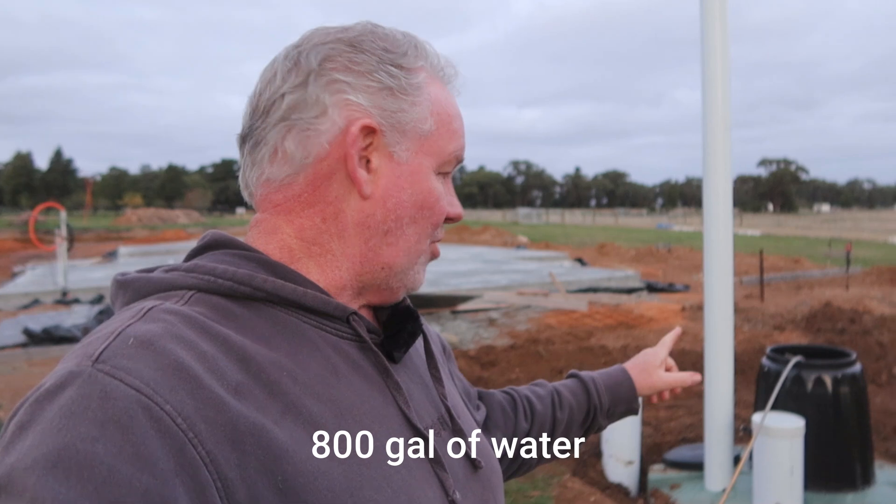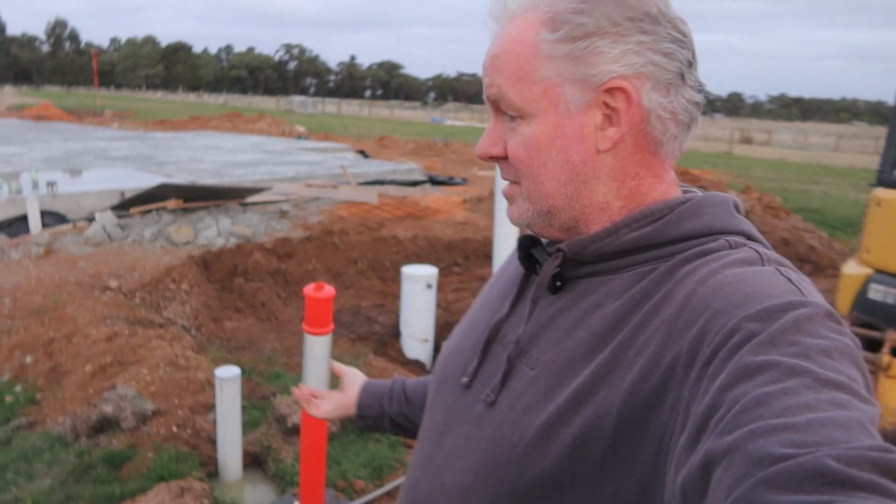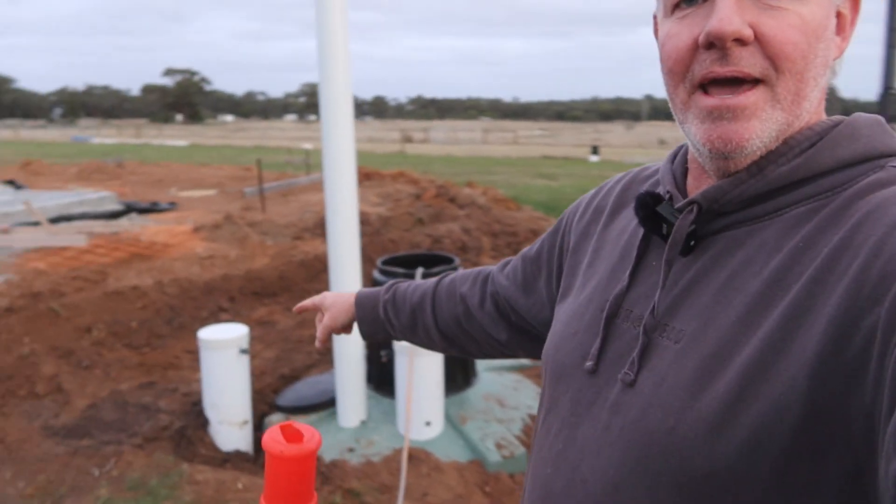It's going to be ages before we use it, so I'm just dropping about 3000 litres into it just to weigh it down. We get a lot of groundwater here, and the last thing I want is for the groundwater to fill up and pop the tank out. That pipe there is a pump for groundwater.